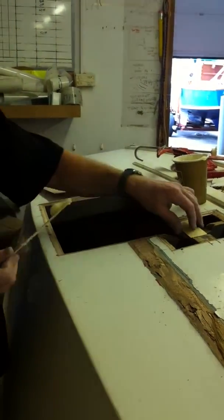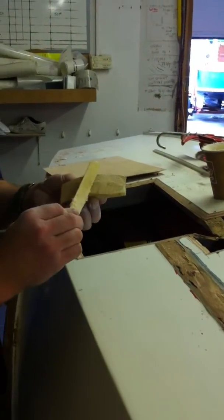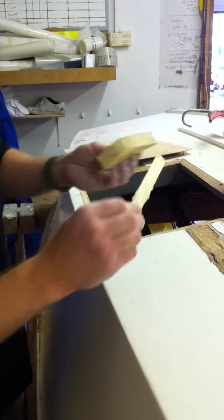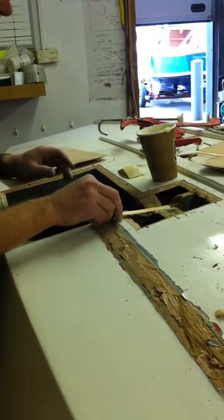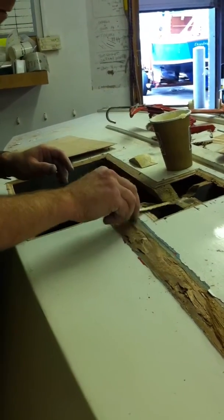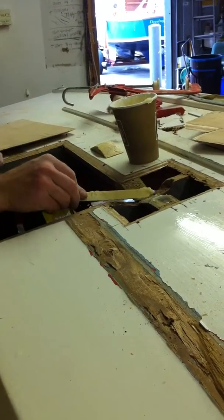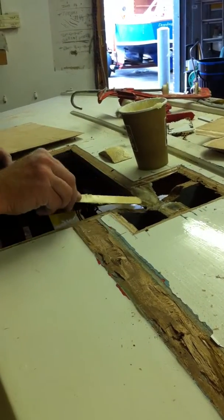I'm now going to glue some various parts into this GP14. You can see you just smear the paste exactly where you want it to go. I suggest it's always best to do it on both surfaces. The amount of glue that gets squeezed out can be cleaned away and you know you have a glue joint all the way along the glue line.